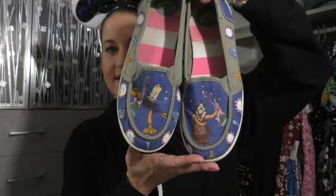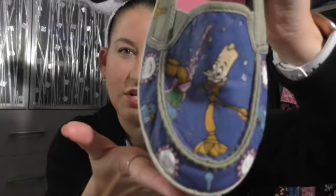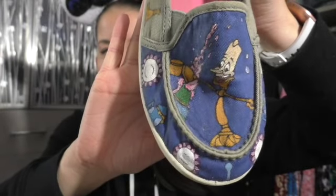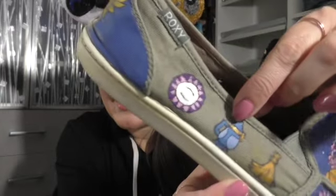This was painted by somebody else — probably the first pair of custom shoes I ever got. I actually bought these Roxy shoes at a boutique in the Polynesian, and then she did a whole Be Our Guest theme for them. Beauty and the Beast is my favorite movie, so we've got Lumiere. If this doesn't scream Mickey's Fill Her Magic, what does? And it continues around — we've got like the Prince's hands, Prince Adam.